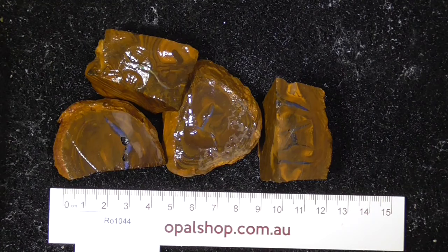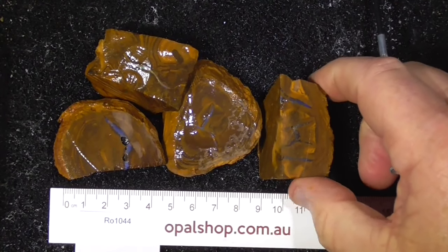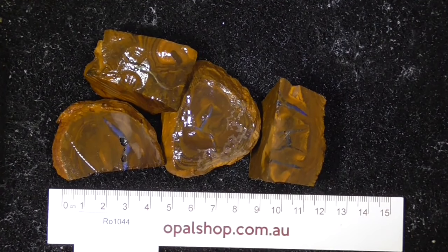G'day. Here's four pieces of Boulder Opal. These are seams — they haven't got faces really. They've been wetted to bring out the colours a bit more. I'll zoom in.